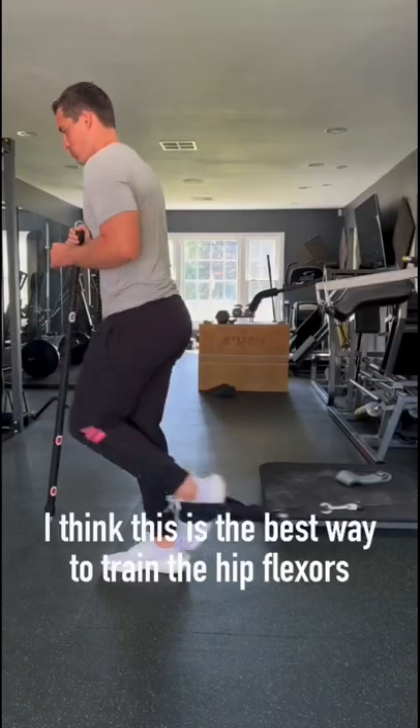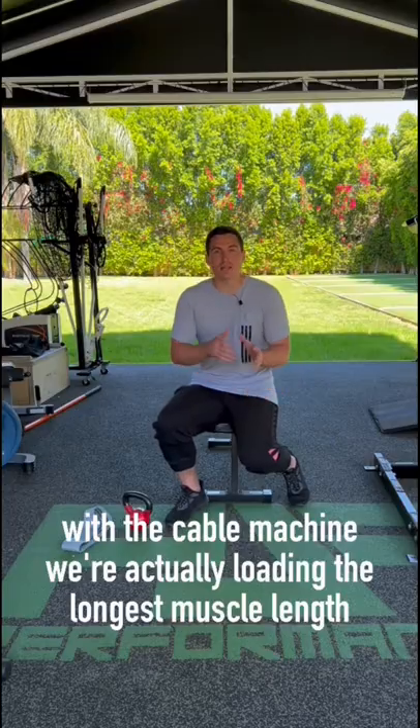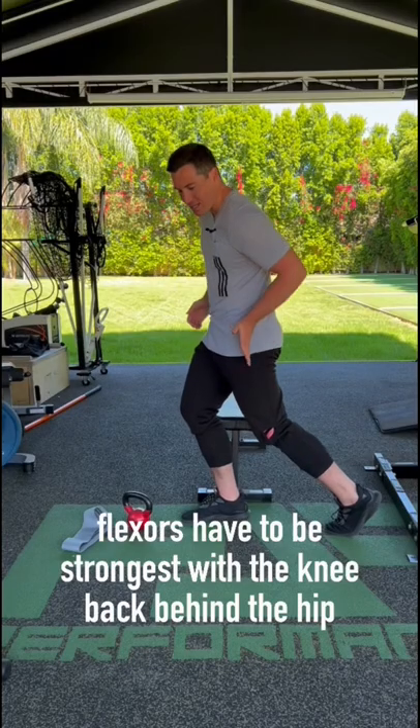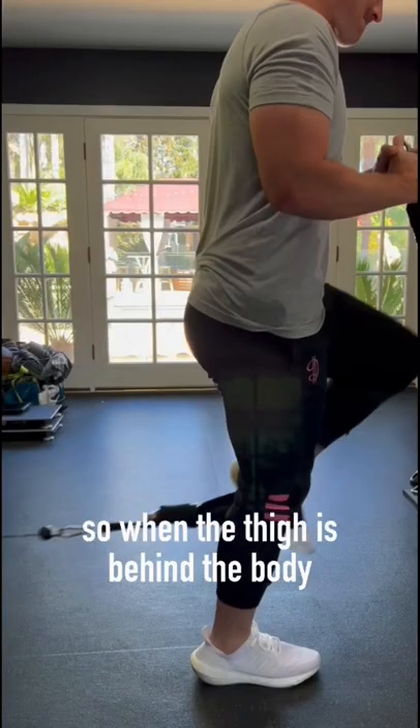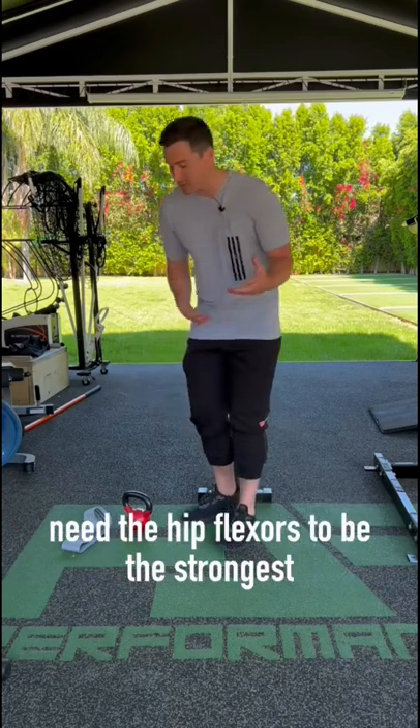I think this is the best way to train the hip flexors — with the cable machine. We're actually loading the longest muscle length. When you look at sprinting, you'll realize that the hip flexors have to be strongest with the knee back behind the hip. So when the thigh is behind the body at the longest muscle length, that's when we need the hip flexors to be the strongest.